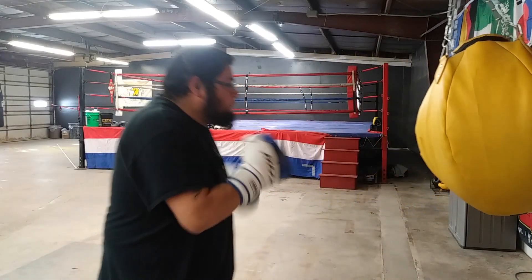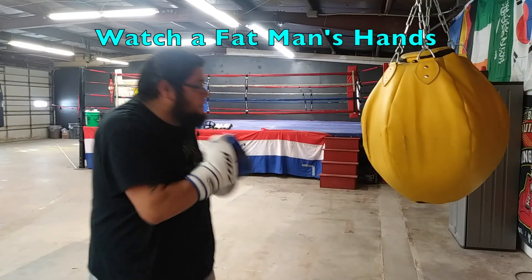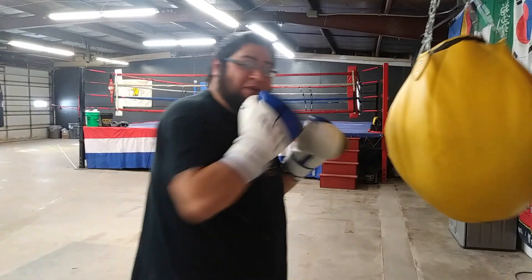One more time. Now it'll be smooth. There it is, y'all. Until next time, it's the combination of the week.